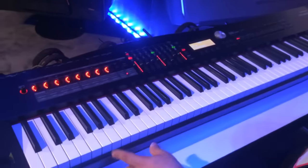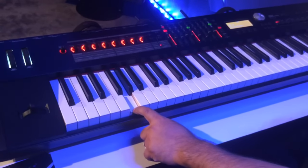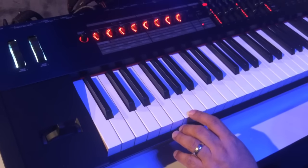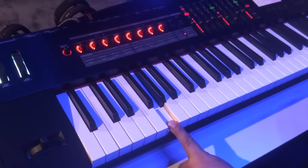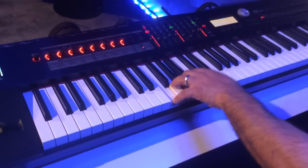To complement that technology, we have a new action on here, a new piano action called the PHA-50 Hybrid. What that means is we actually still have the ivory fill in the keys, still have the escapements so you can actually feel the bump in the keys, and also there's wood on the side of the keys. It gives it a little bit more stability, and also when we dig in, it punches back real nice. It feels great.